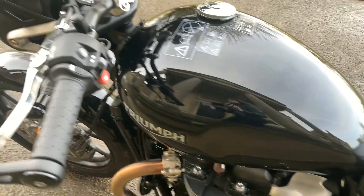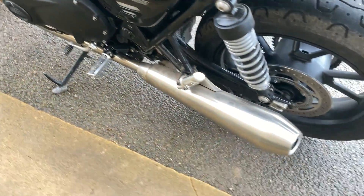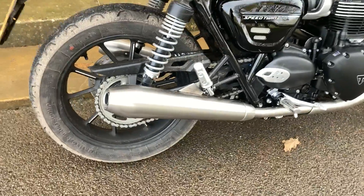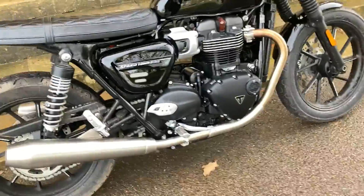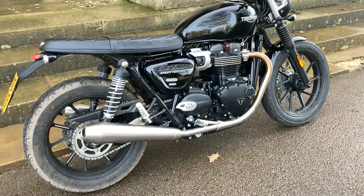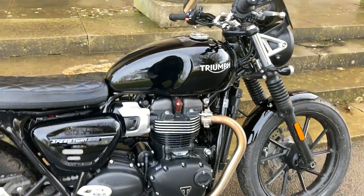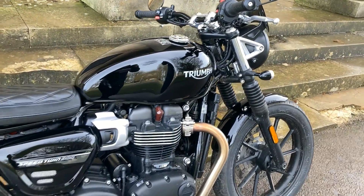I'll start it up for you so you can see what it sounds like. I love the twin exhaust, really nice. Now I do have the Speed Twin 1200 which is black, and my exhausts are black. I do think being a black bike the black exhausts do look better, but that's my opinion. They are very lovely and I do love the fact they are twinned.